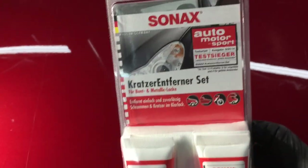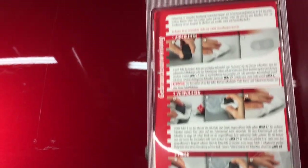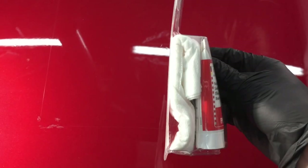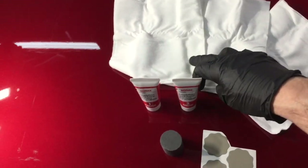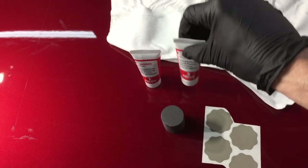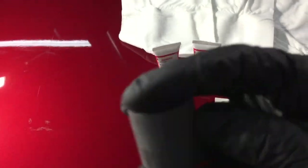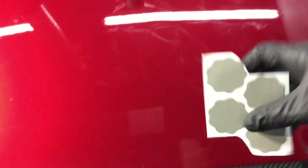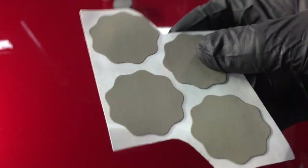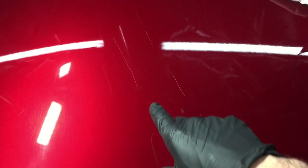The Sonax repair kit is $25. I found this one on Amazon. It consists of a polish, a finishing polish, three little rags, a sanding block, and a sheet with four wet sandpaper discs that you can stick right onto the block itself. The little block is about as thick as your thumb. It's foam, so it has some give to it, and it's really made for smaller individual scratches as you go around and spot correct after a wash and a clay and a chemical and mechanical decontamination.